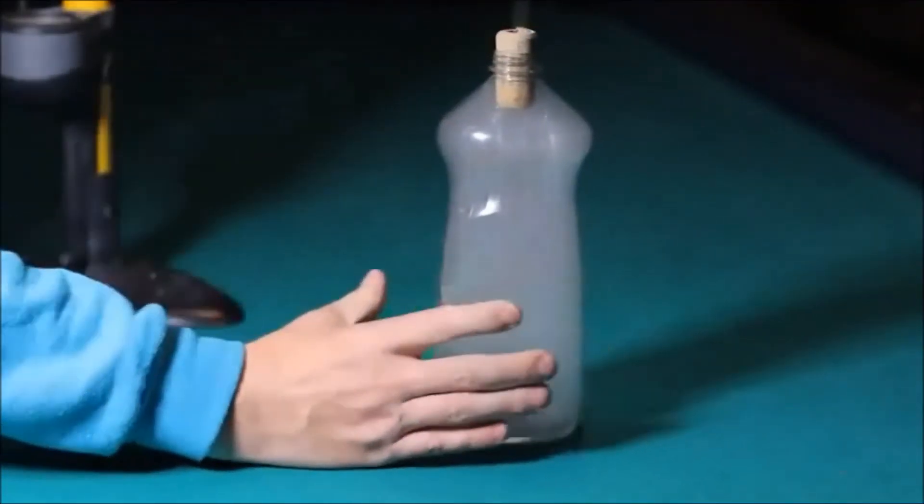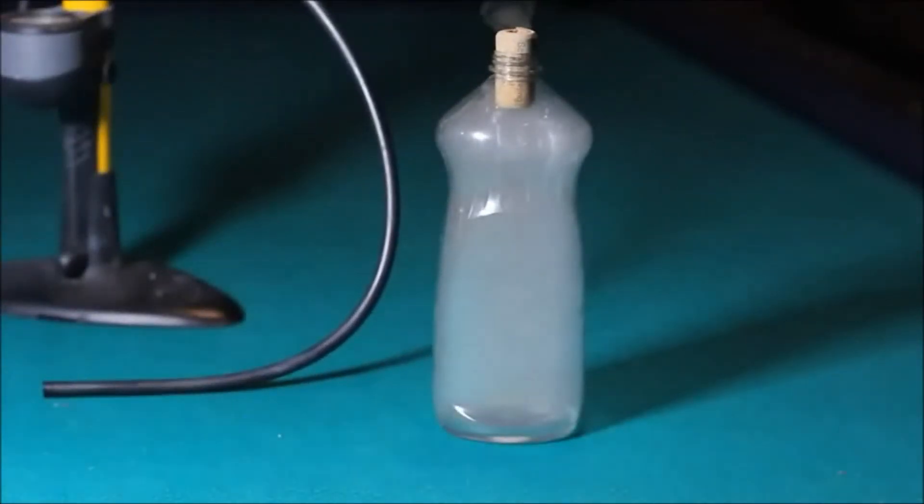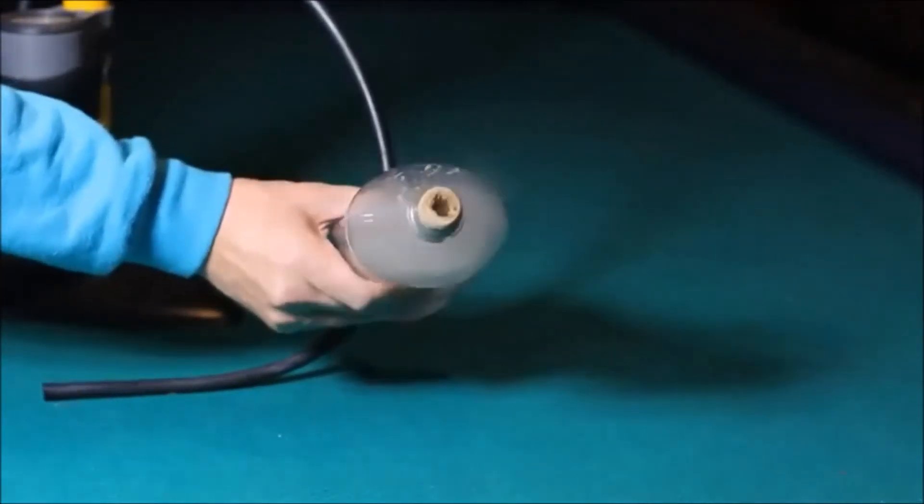Pumping air directly into the bottle increased the pressure. So when we pull that plug out, the molecules expand quickly, becoming very cold. The drastic temperature change forces the vapor and air molecules to stick together, which creates tons of tiny drops — so many that they appear as a cloud.